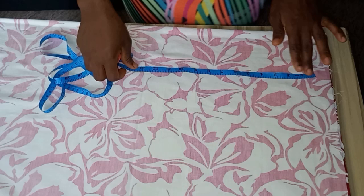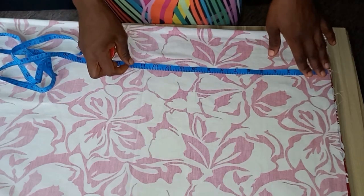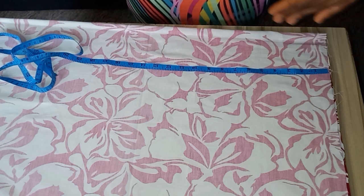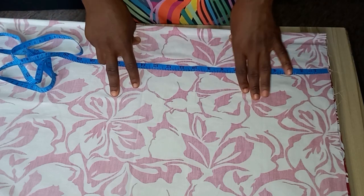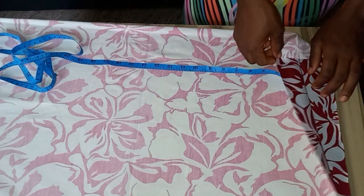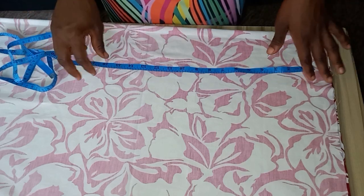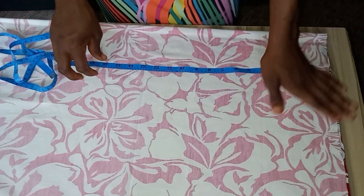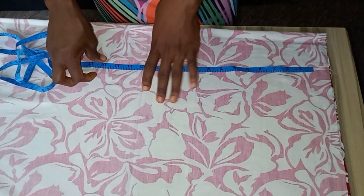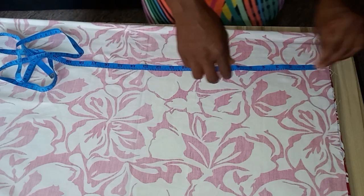Now we're going to cut the down parts — the skirt — which is going to be cut as a 360-degree flare. The front part will be 180 degrees and the back will be 180 degrees, totalling 360. To do that we'd normally fold the material into four, but in this case I'm not going to do that because the back needs a zipper allowance. I'll cut the front at 180 and then use the front to cut the back with the zipper allowance.